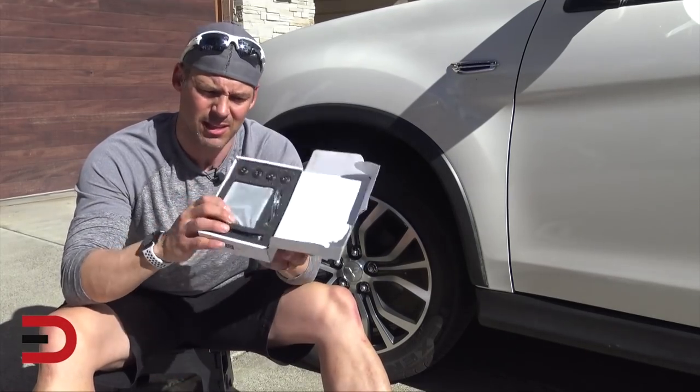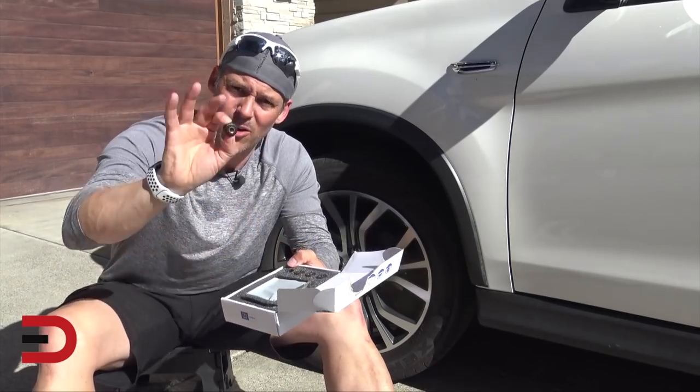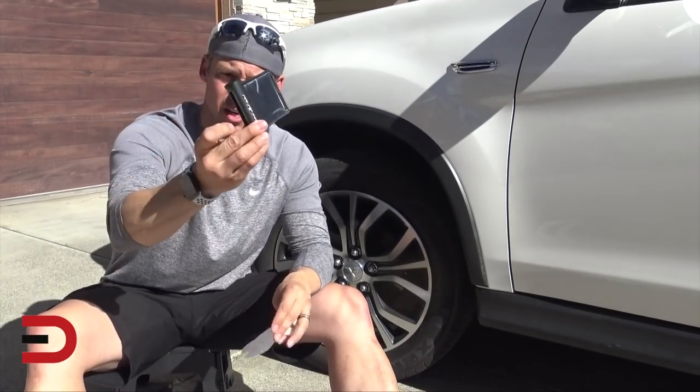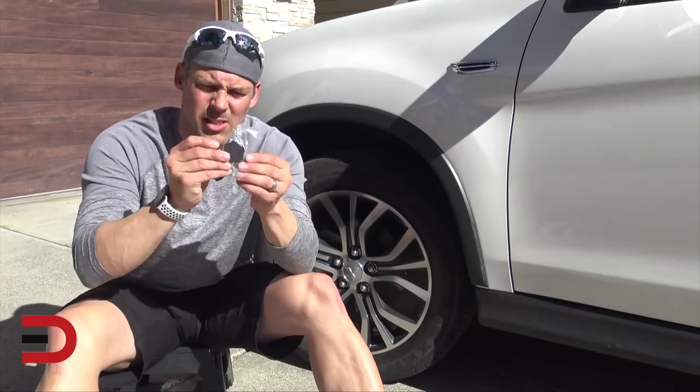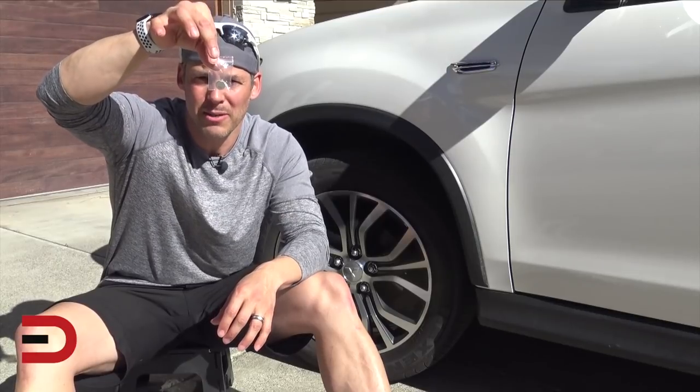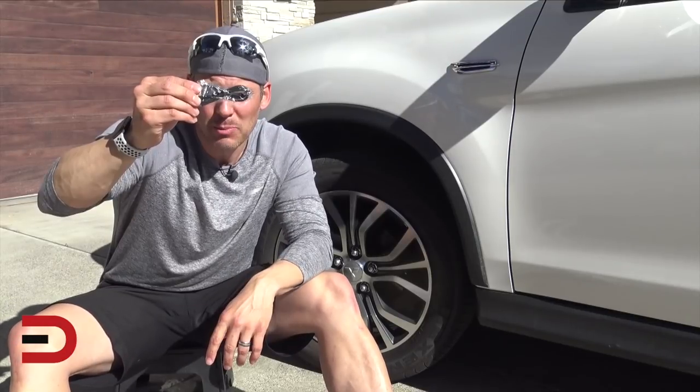Here's what the box looks like, and here are those sensors. This is the device itself, and there is the solar panel — I'll probably be putting that on the dash. There's also a small toolkit and what appears to be an extra battery, plus a USB cable.